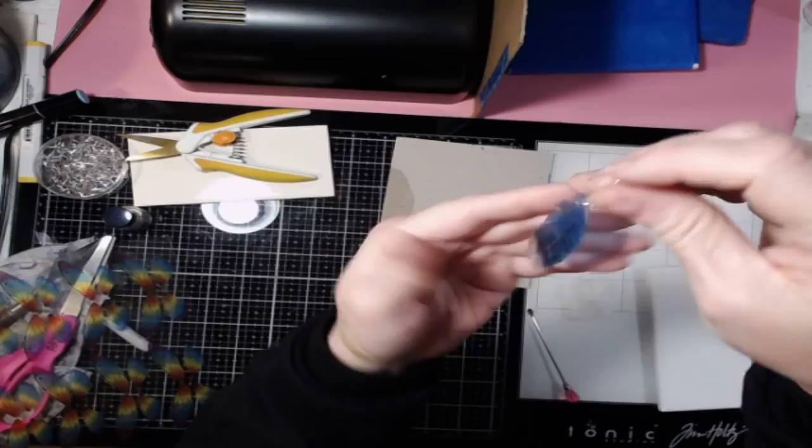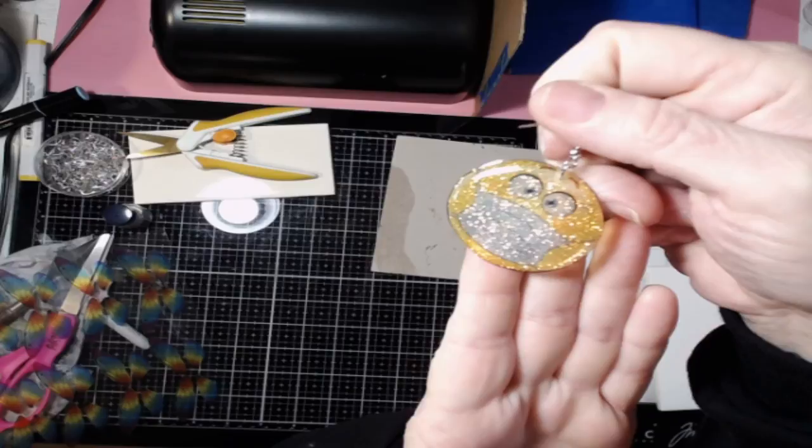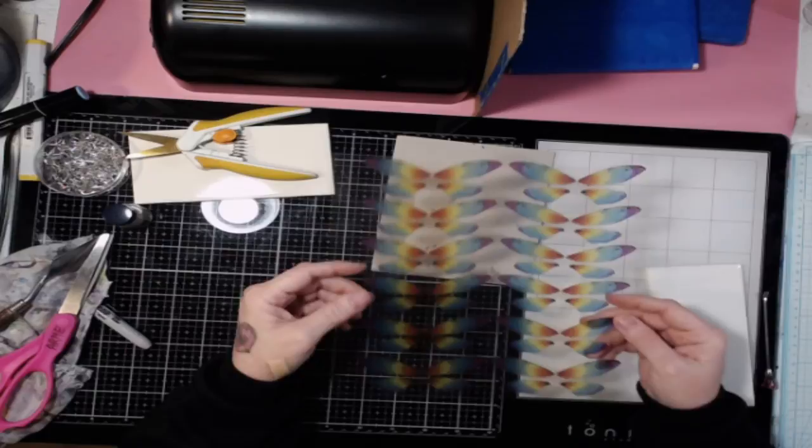I have also made these earrings here, like a feather. And I've made these cute little masks — seems fitting for the times, right? Might as well have fun with it a little bit. I've also made these little mandala earrings. So you can make a lot of different types with this.